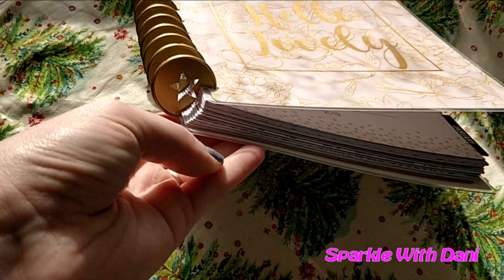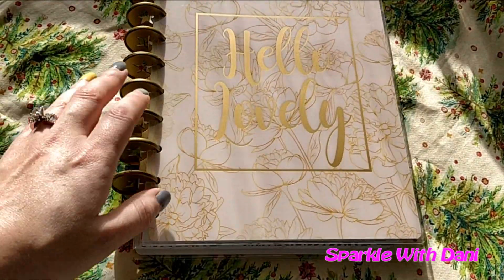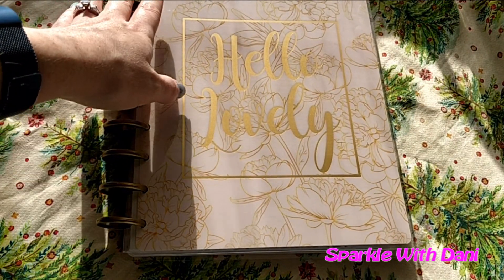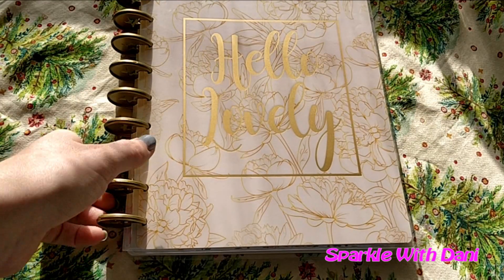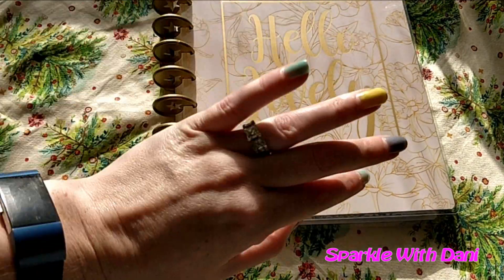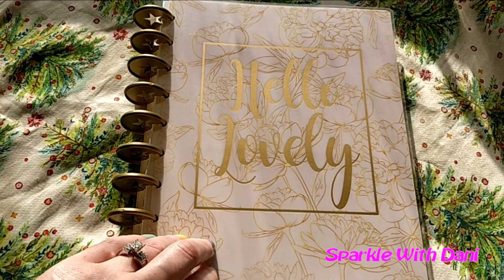I thought it was cool that these ones have stars. Most of them have hearts in them and I believe they got in trouble because it was copying a Happy Planner, and I believe that's why you can't get them anymore, but I don't know. So we're just going to do a quick flip through of this. I thought it was pretty cute.